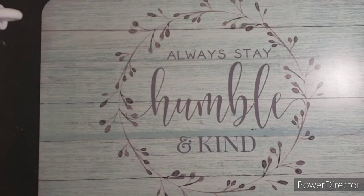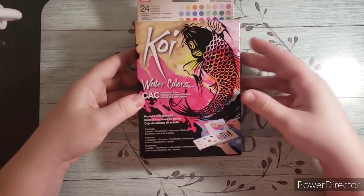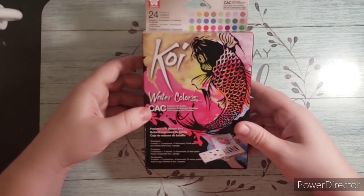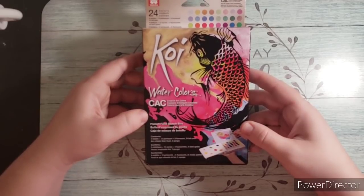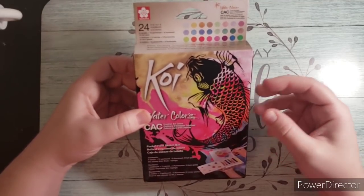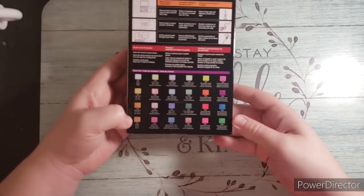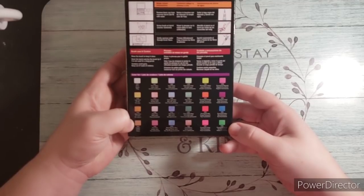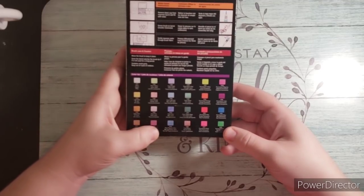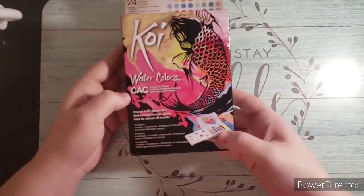The next thing I picked up was the Koi watercolors pocket set. I already have the original set of Koi watercolors — both a pocket one and a full one — and I really like the watercolor paint from Sakura. These ones are metallic, pearlescent, and fluorescent colors that aren't in the original set. I found them on Amazon and thought it would be neat to get these special colors as well.